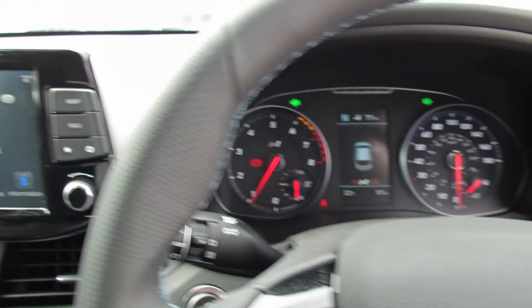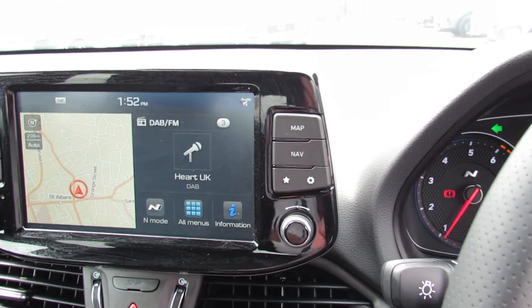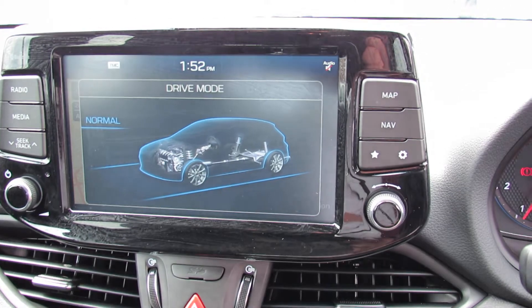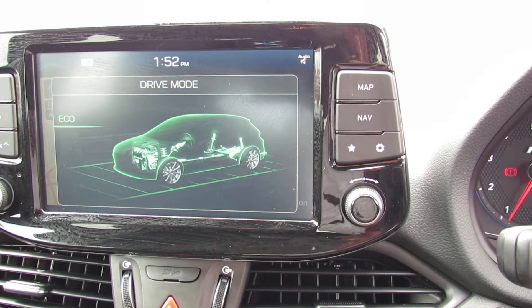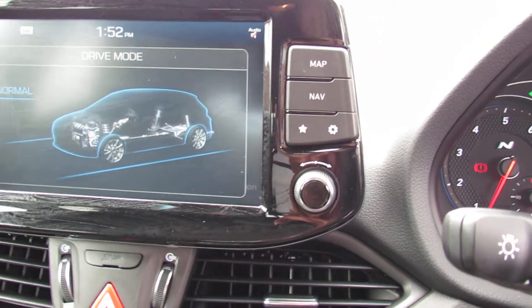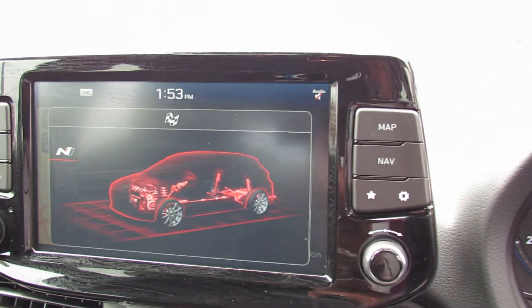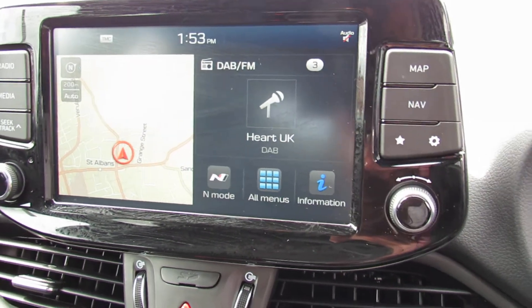Moving into the center, this is your media center. Let's show you some of the modes available on this car. We've got normal, sport, and eco. And then when we press the N button, you get the N sign come up like that, which changes the suspension and also the engine note on the vehicle.